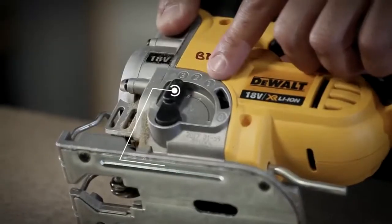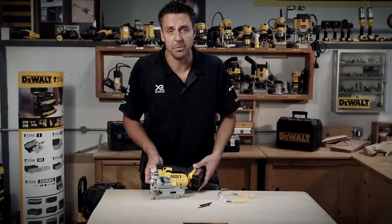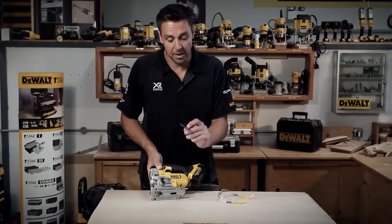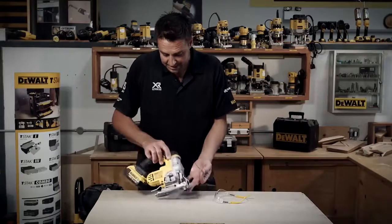You can also adjust the angle at which you cut. That doesn't sound important, but say if you're removing an old kitchen worktop and you don't want to destroy the tiles that are behind it, you can use one of the blades which cuts right up to the front. Used with this in a right-angle position, it just makes life a lot easier.